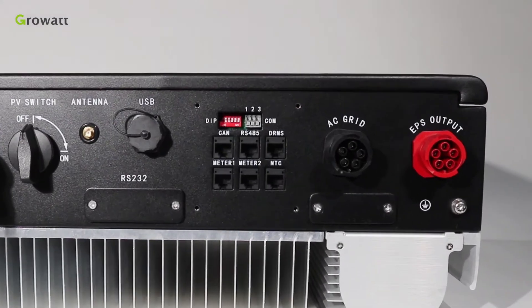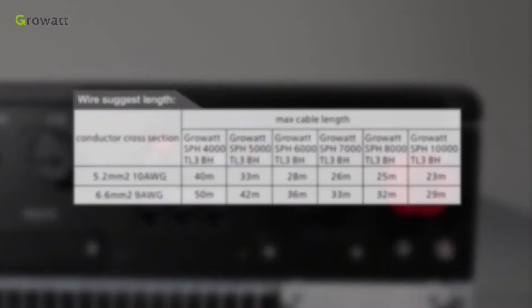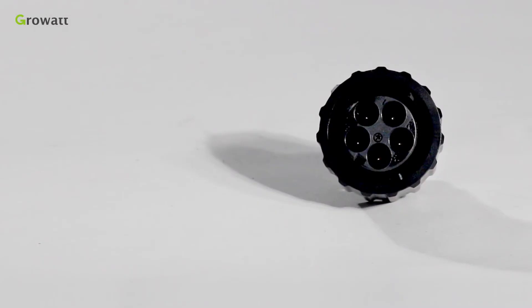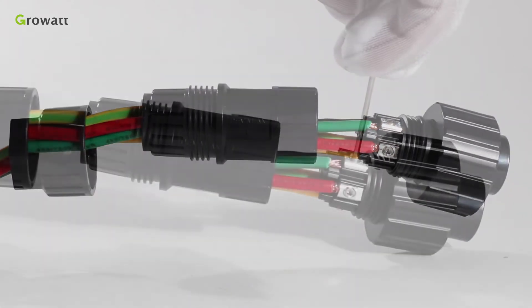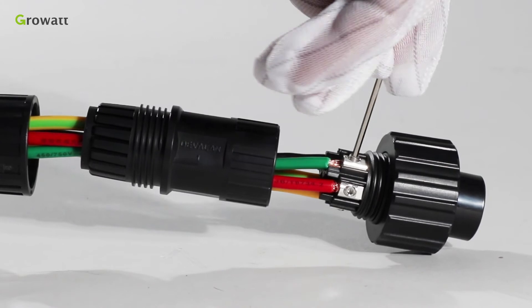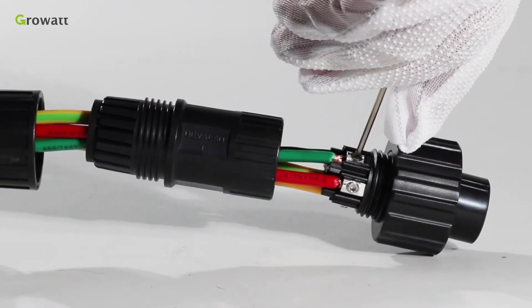SPH has an AC grid terminal and an EPS output terminal. We can follow the AC wire suggestion to choose suitable cable. Confirm the L1, L2, L3, and PE port of the connection terminal. Thread cables through a pressure screw, seal ring, and threaded sleeve in sequence. Insert cables into the connection terminal according to polarities indicated on it, and tighten the screws.